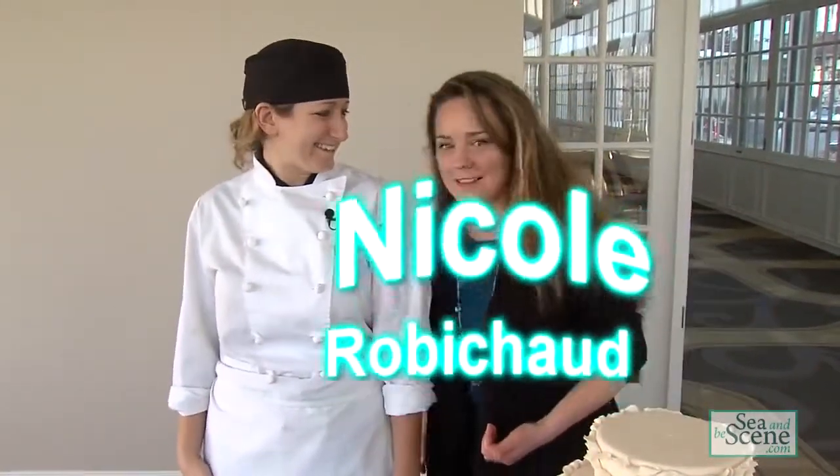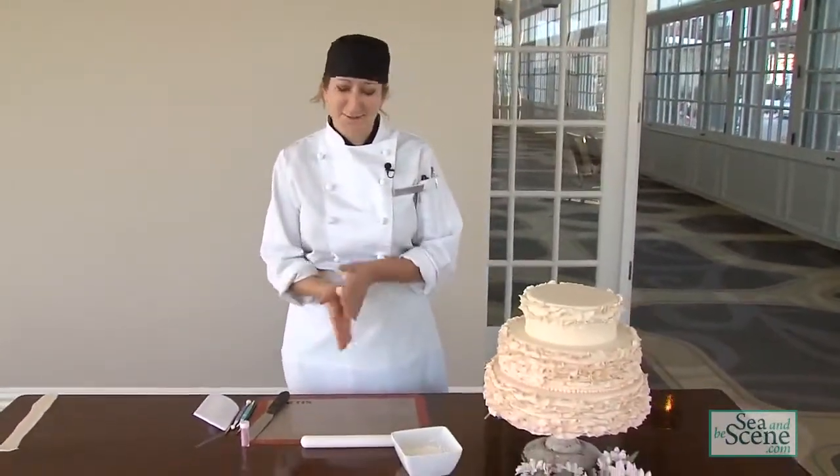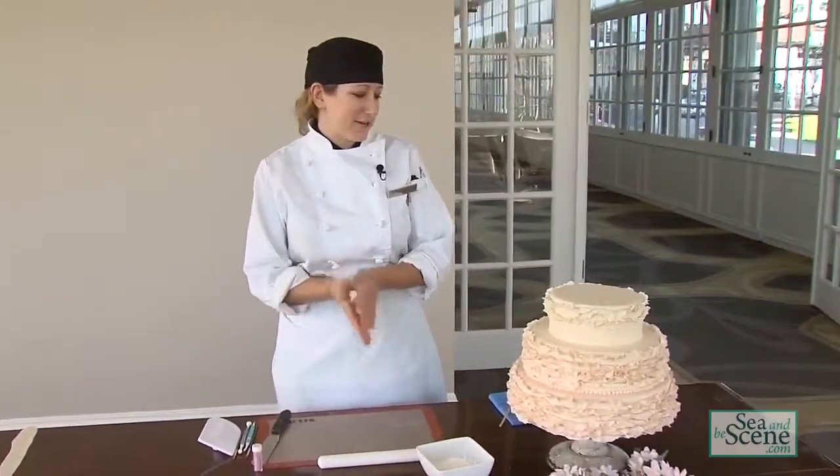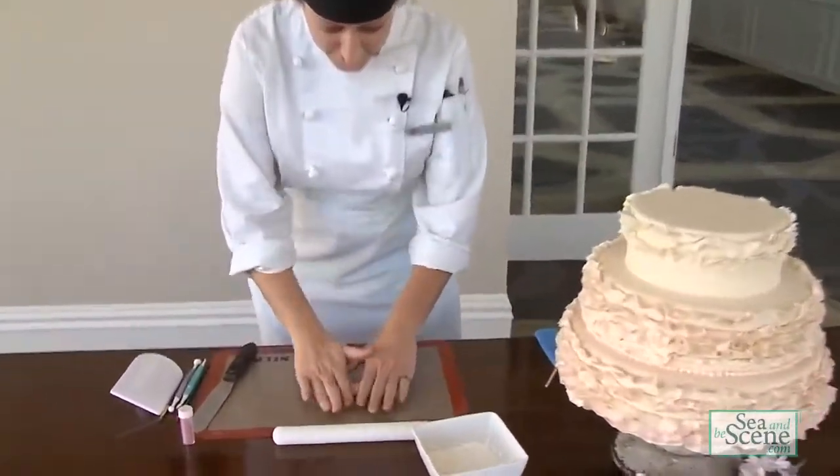Hi. Are you ready? Yes I am. Take it away. Alright, I have a piece of rolled fondant here. I'm going to roll it into a log — this is how I create the ruffles around the cake. You need to get your fondant quite long, so you work it out like this.